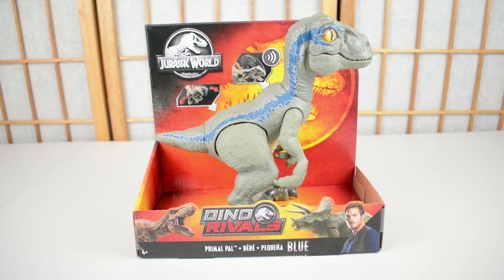Hi everybody, it is Tom back here today on Jurassic Collectibles and today I'm very, very excited to be taking a look at one of the new Mattel products for summer of 2019. This video has been very kindly sponsored by Dan and the team at Jurassic Toys. They sent this product along, along with some others we're going to look at in other videos, to give you guys a taste of this 2019 assortment. I will leave a link to where you can buy this figure in the description below.